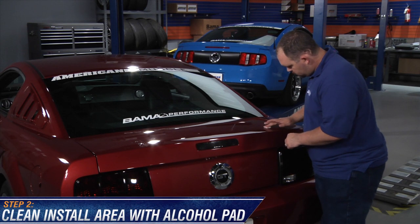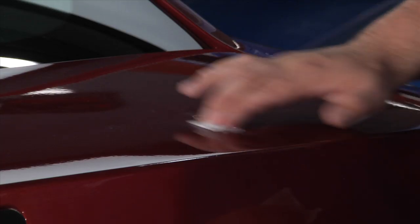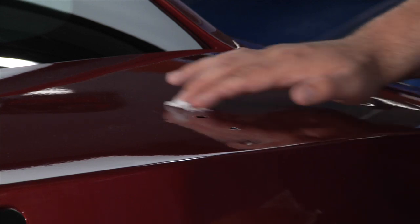Once the stock spoiler is off and the leftover adhesive removed, use the provided alcohol prep pad to clean the area of the trunk where the new spoiler will attach.